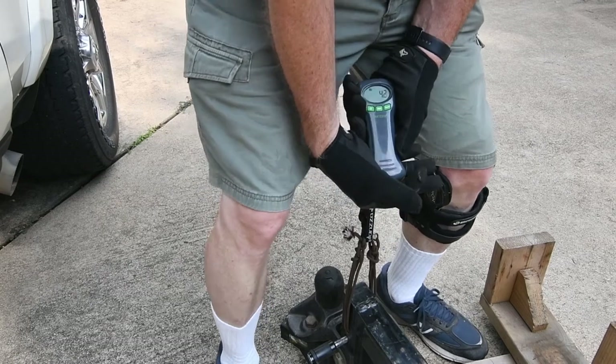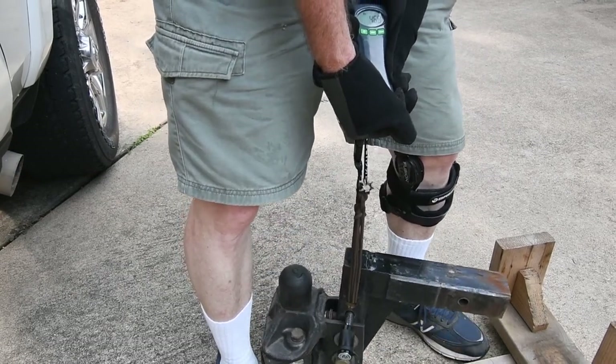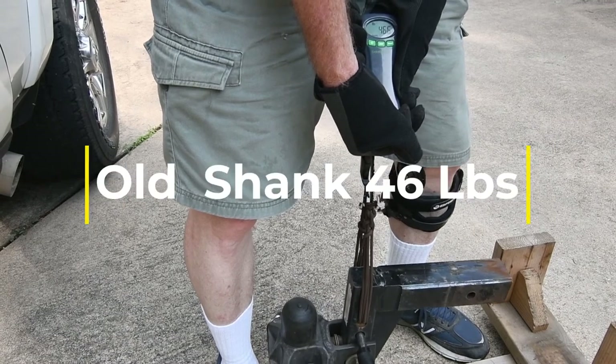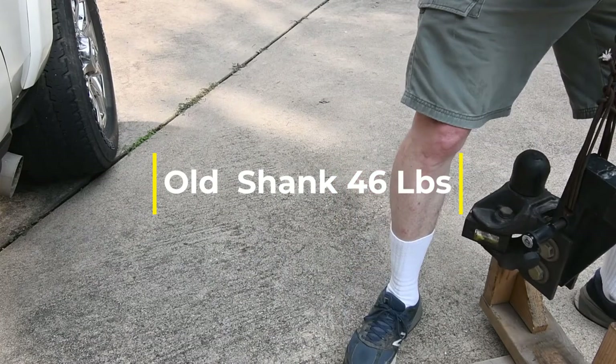I'm going to pick this up and hold it. We're right at 46.6 pounds for that. I'm going to put this back in the holder.